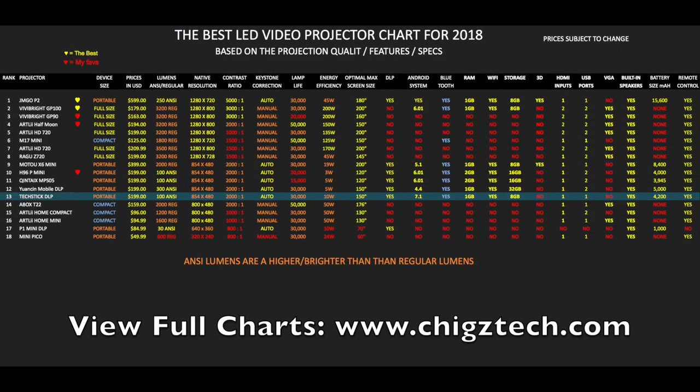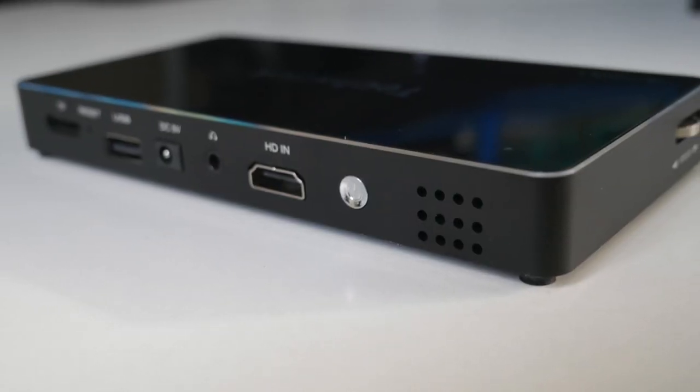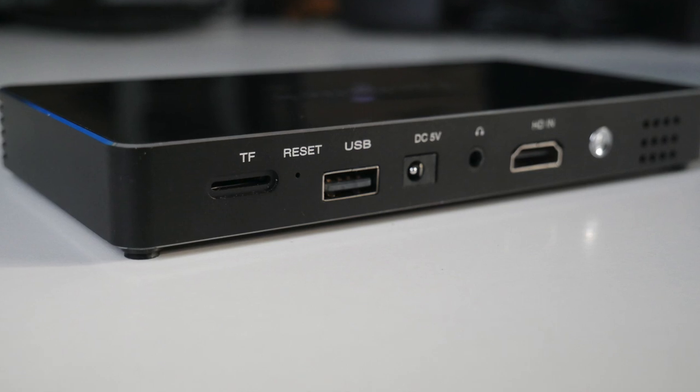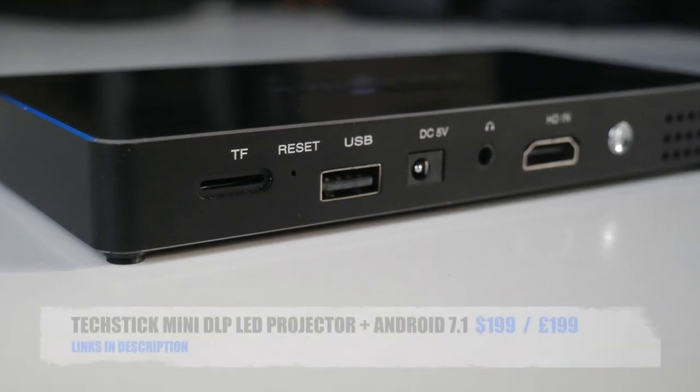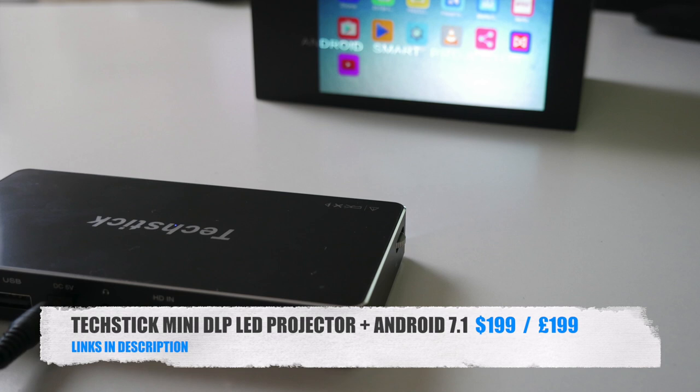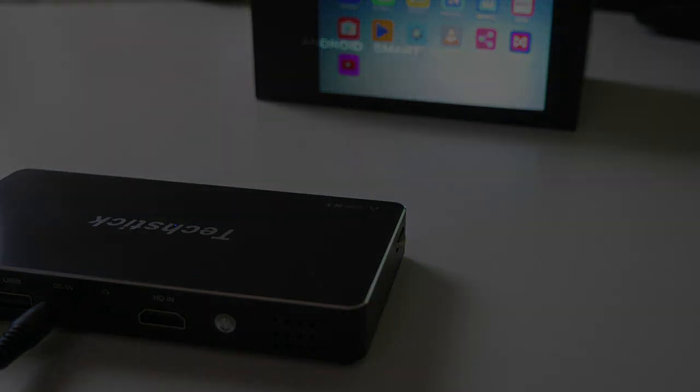That brings us to the top-performing projector chart of 2018, showing the latest and best projectors and how they compare. The TechStick projector has achieved position 13 on this chart. I'll leave links in the description so you can check this product out. Those were my thoughts — let me know in the comments what you think of this projector. Thank you so much for watching and I hope you all have a brilliant day. See you in the next one. Take care, bye.